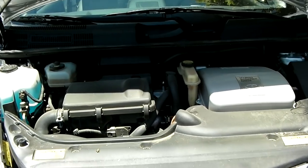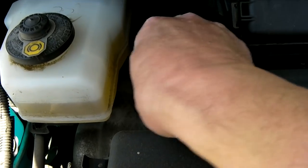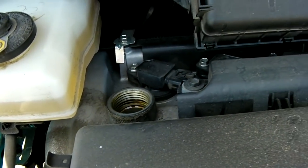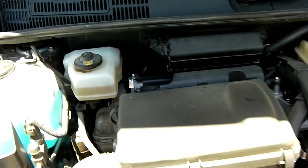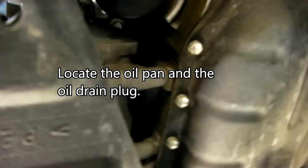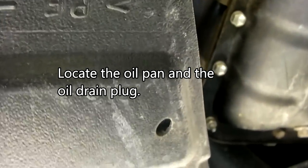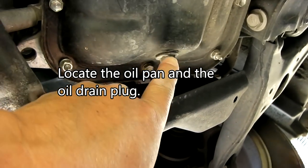Now I've got the hood open. First of all, reach into the engine bay and open up the oil reservoir right here — that's where the new oil goes in. Open it up. And then go underneath to find the drain plug. Right here is the lug.